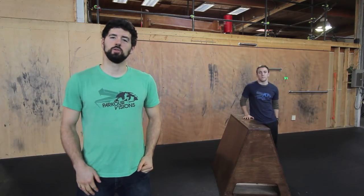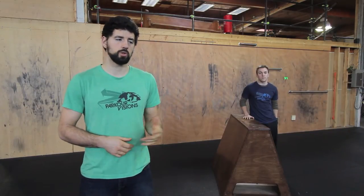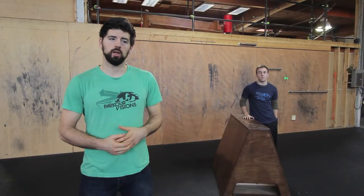Hey guys, Ray Fever from Parkour Visions here to introduce you to the Lazy Vault. The Lazy Vault is one of the basic vault skills that's really useful and really helps with developing flow. It may seem intimidating at first, but it's actually really easy to break down.